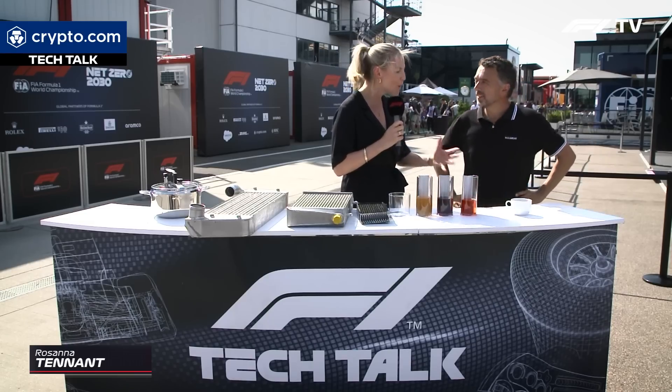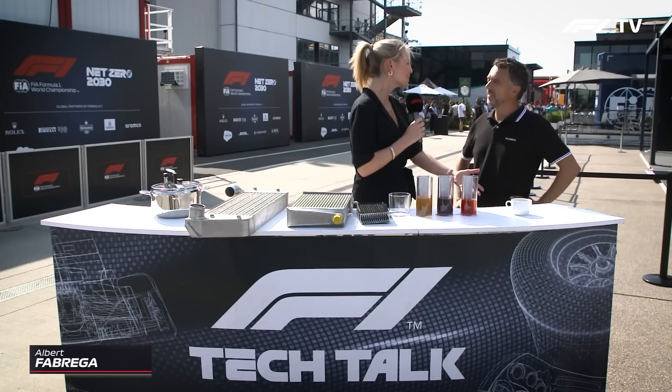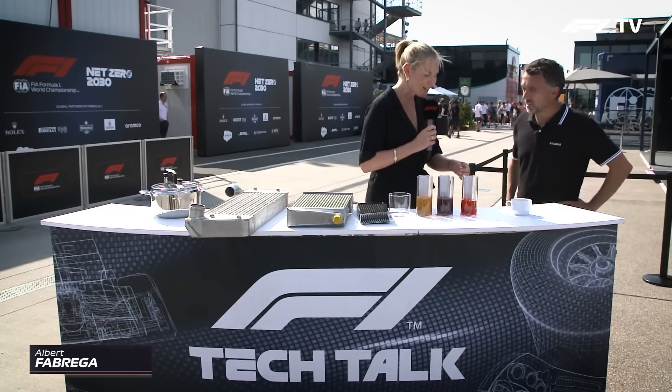I feel better now, Albert. Why? Because I love it when you bring lots of things for us to look at, and a tech demo wouldn't be the same without your amazing kit. Well, first of all I brought you a coffee. You've even brought me a coffee — how sweet of you, just after lunch, exactly what I'm after.